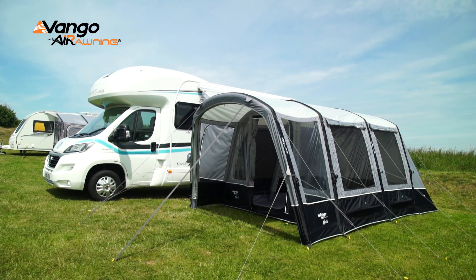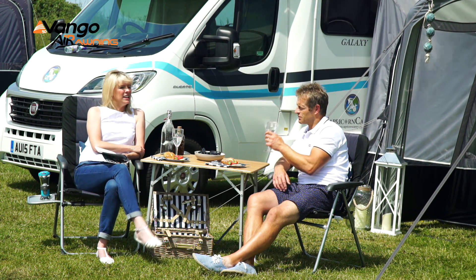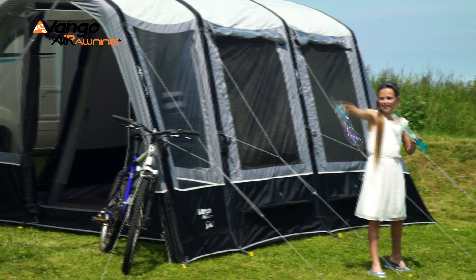The first main feature of this is that it sits alongside the vehicle. It doesn't sit at a right angle, so it makes it ideal to fit into a compact pitch space.